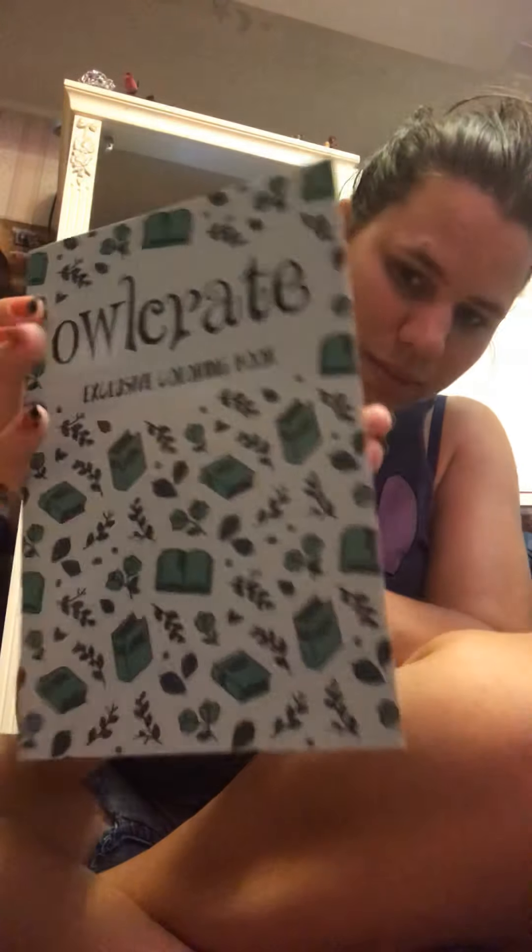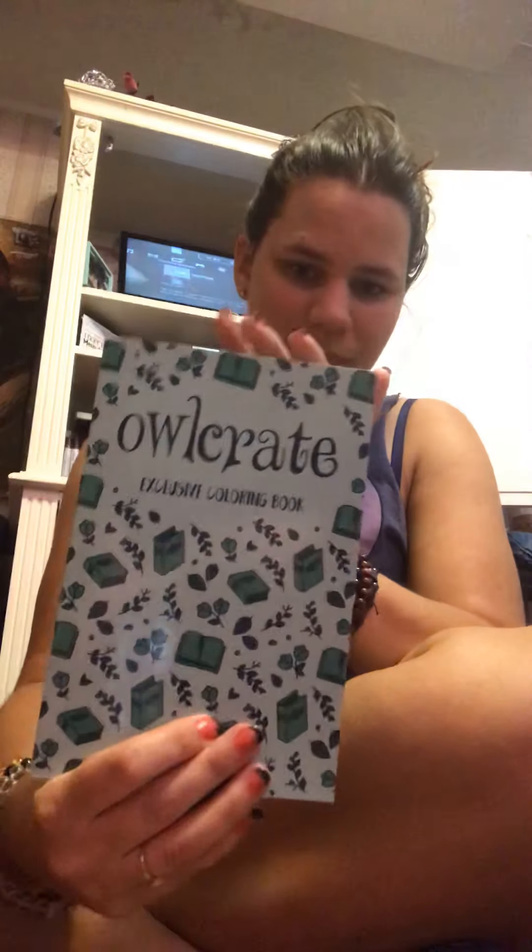This is one of the bigger reasons why I bought the box — there's an exclusive coloring book with a whole bunch of cool things. I've been wanting to get into coloring, so I thought I'd buy this. And that's what the colored pencils are for. I thought that was pretty awesome.